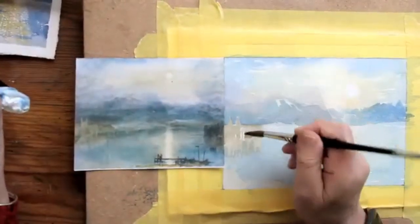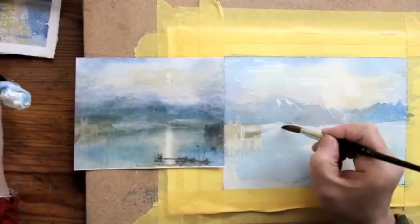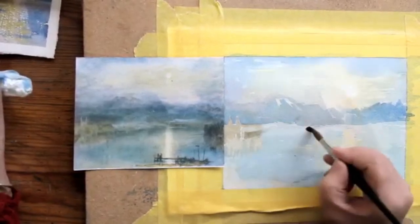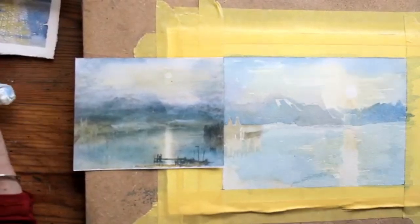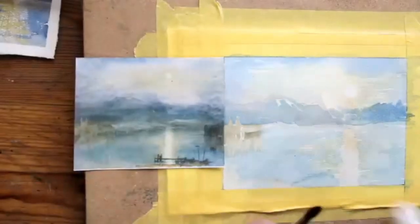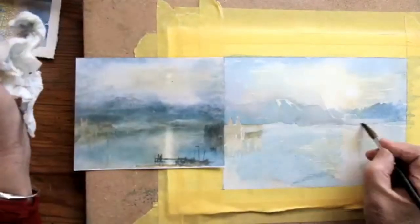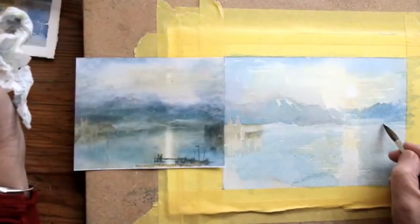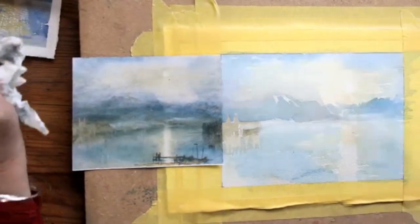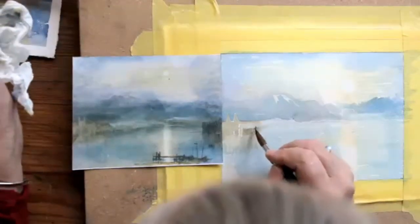It will be worth dampening the area that we're working on, because if you don't dampen it you're going to get hard lines. So just draw in with water or a damp brush the area where you're going to paint next — which is this bit round the edge of the lake. Your brush just needs to be a bit damp. I think we will include that jetty bit on the right-hand side as well, and then go and put the colour in, so you're working again on a damp surface.